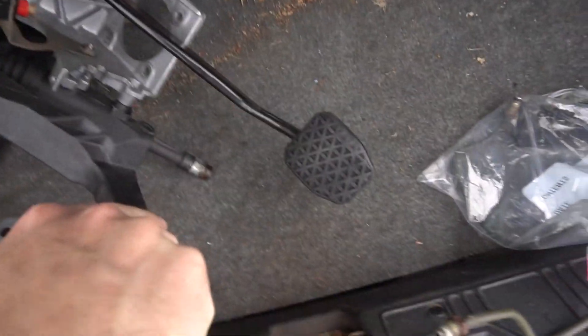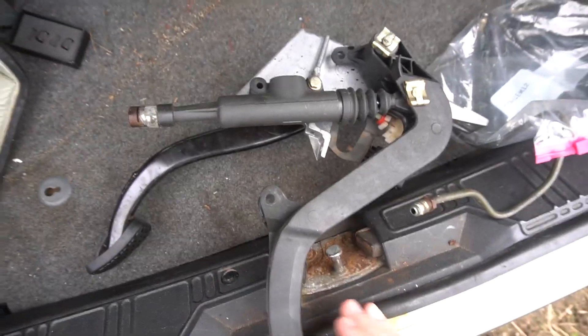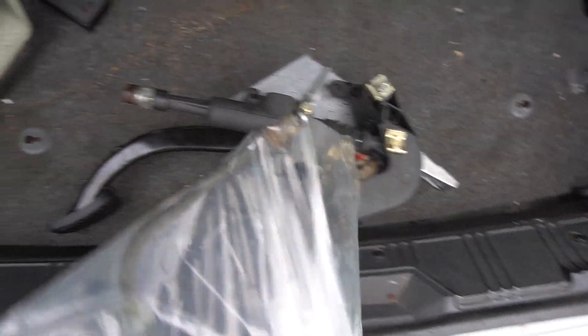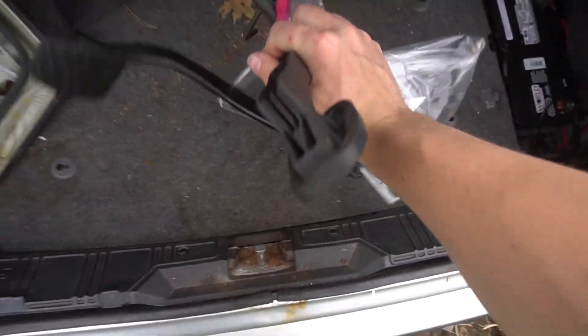Nice work. So we got the manual brake pedal and the clutch pedal, and the master is actually built in. BMWs are super weird — they have this quick connect fitting for it. It's their thing, but this will do the job. Last piece of the puzzle.